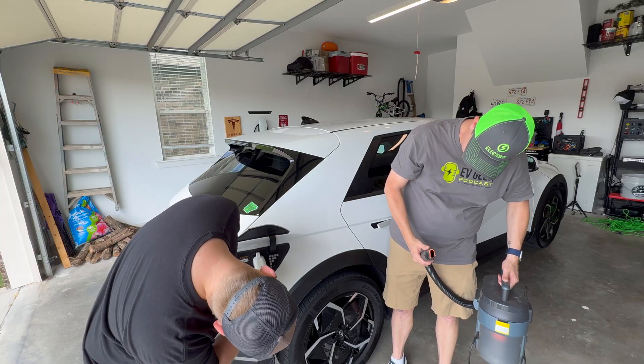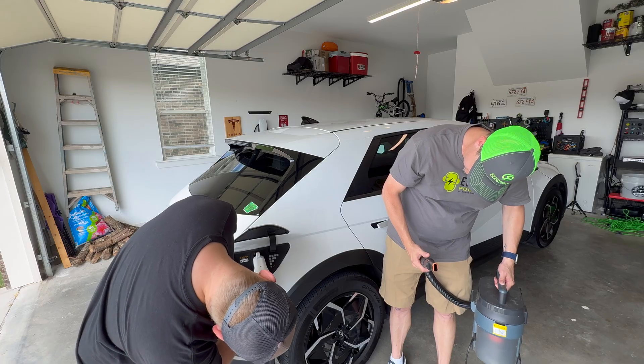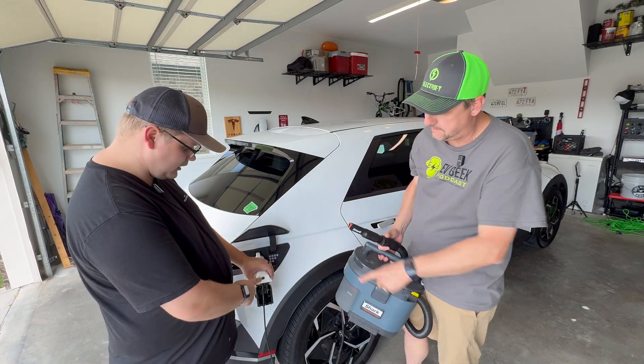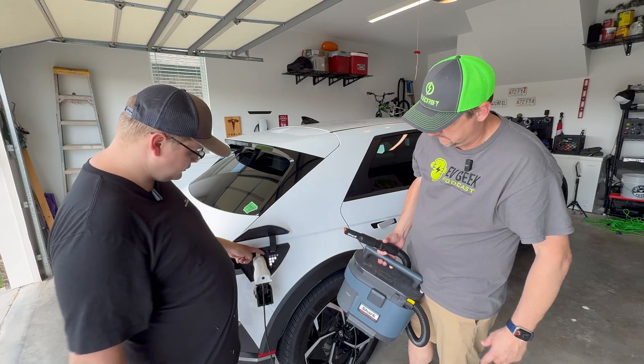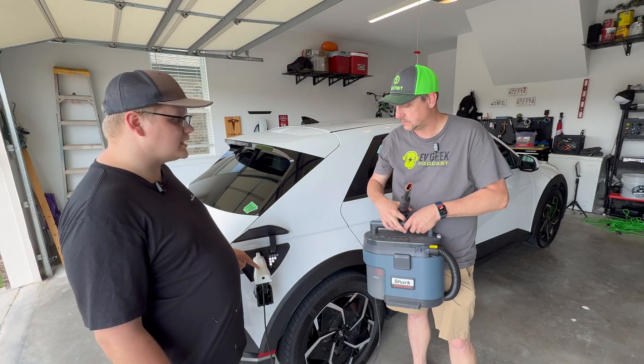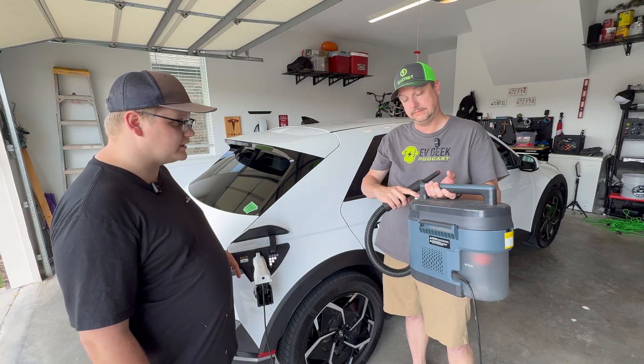I'm going to plug it in — there we go, plugged in. Then you've got this button on the end to turn it on. You'll notice my pixels are now flashing downward to show that it's sending out power, and there's a light on top that just turned green.